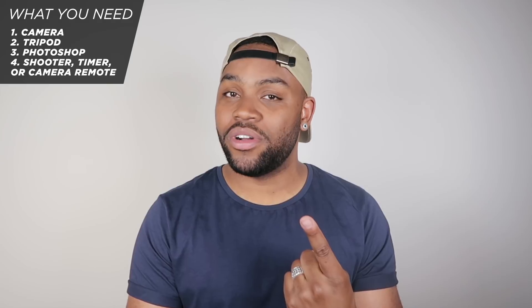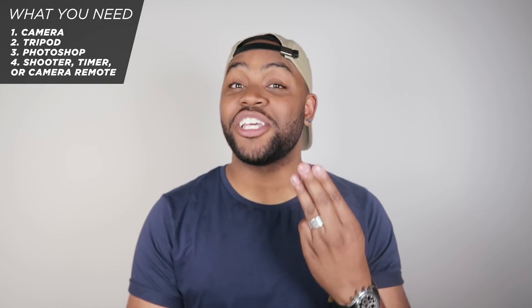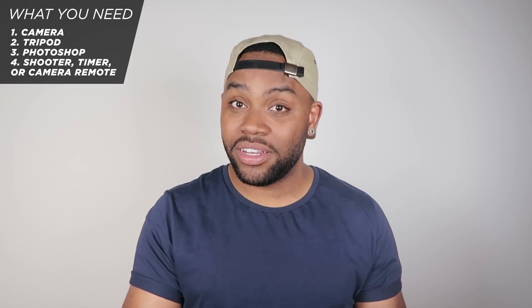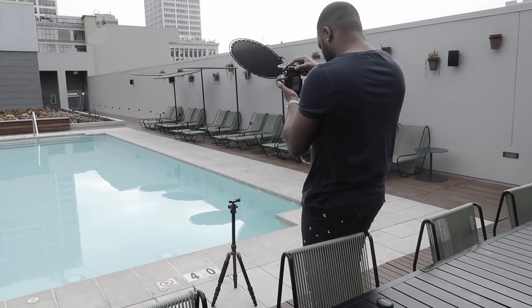To get this photo right, you'll need four things: one is a camera — you can even use your phone; two is a tripod to hold that camera; three is a computer with Photoshop on it; and number four is optional — someone to take the photo for you. If you don't have anybody, you can use a timer or a remote for your camera.